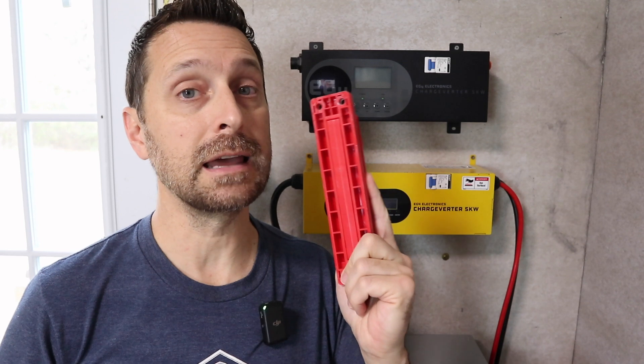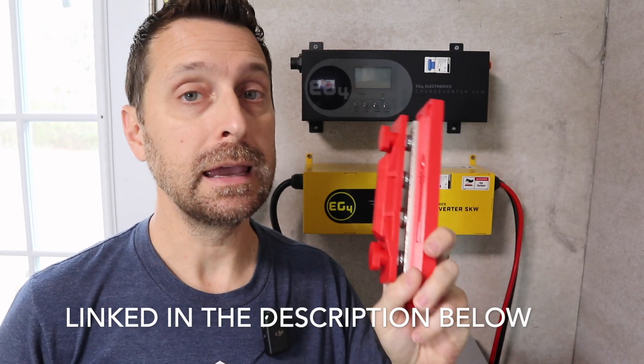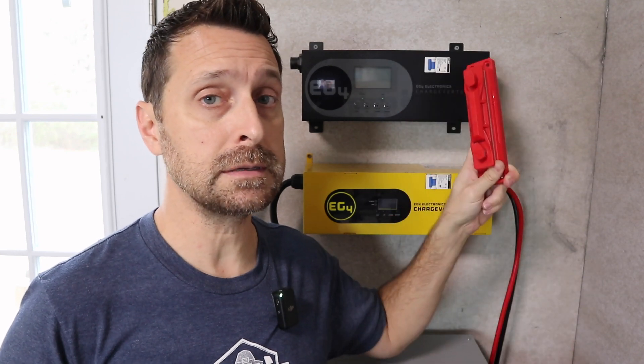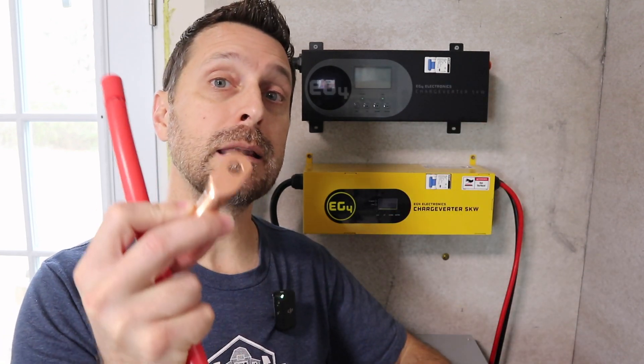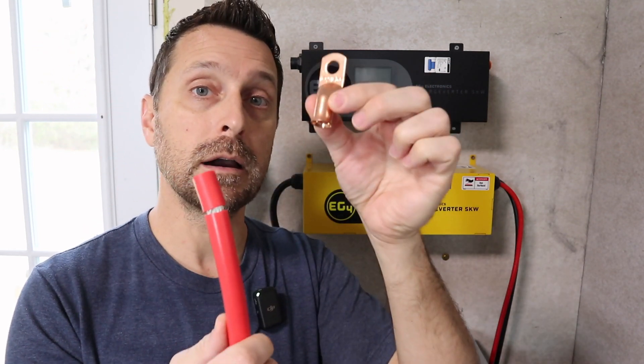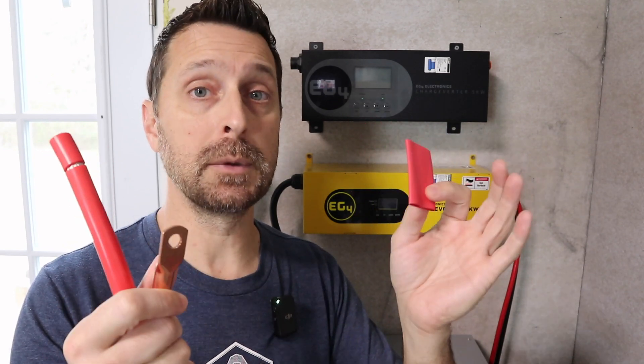What you want to do is connect them both to a bus bar. This is a Pike Industries 600-volt bus bar. It is super beefy and it will get the job done every time. What I'm going to be doing is mounting these bus bars up on the wall and then crimping on a brand new two-aught lug on the end of one of these cables. I'll throw on some heat shrink and we should be good to go.